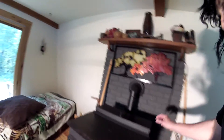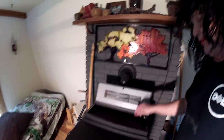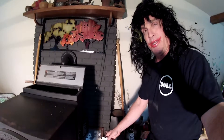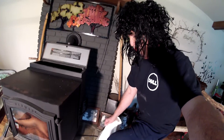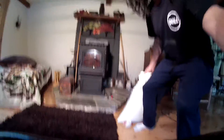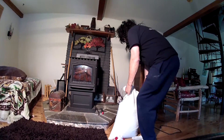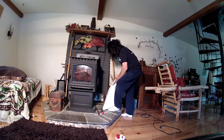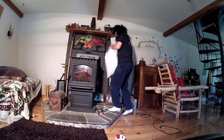Next, you want to come and check the pellets. The best way to do that is you just get the bag, keep a hole on top of it like this, grab the bag like that, and then just pour it in.